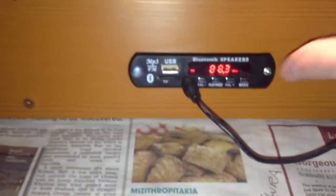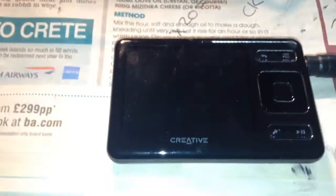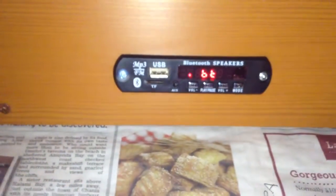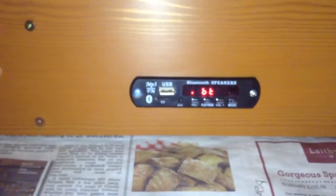If your device doesn't have Bluetooth, you just connect a lead to the AUX in socket and select line input using the mode button. It says 'AUX line' - there are voice prompts when you select different modes. Now I could play music from my MP3 player through this sound system - that's one way, direct cable connection. I press the mode button again and we have Bluetooth mode.